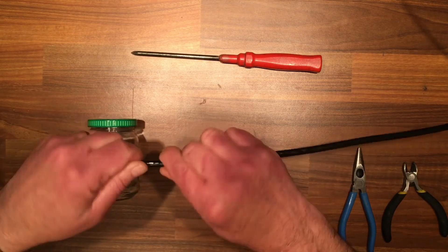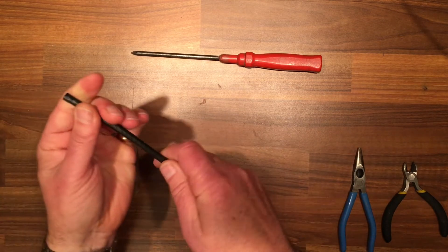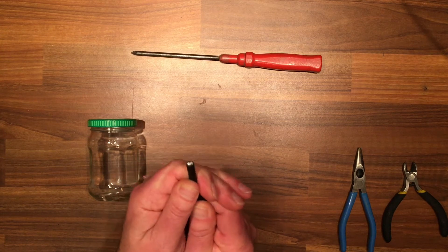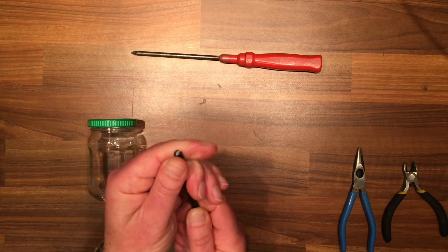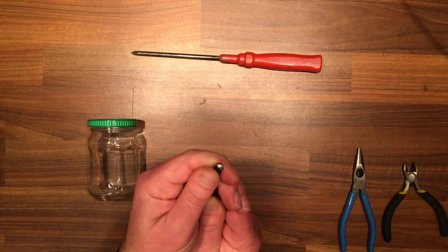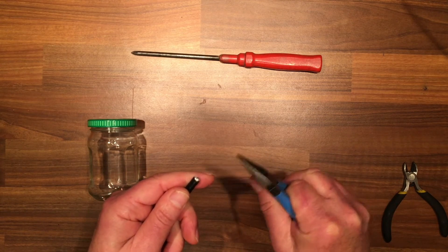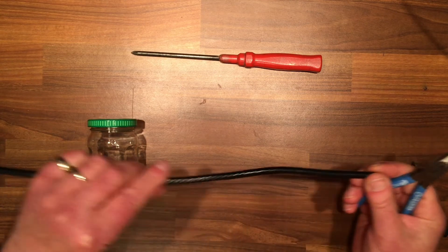When you have that done, peel back and pull back the outer sleeve until you have the inside exposed. Once you have that pulled back enough, get a little pliers and tug away on the cable.